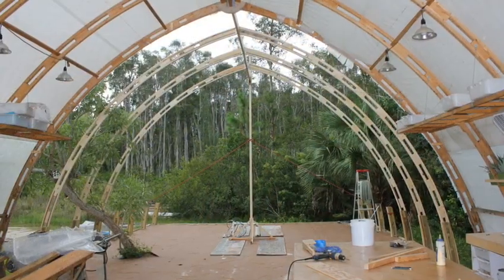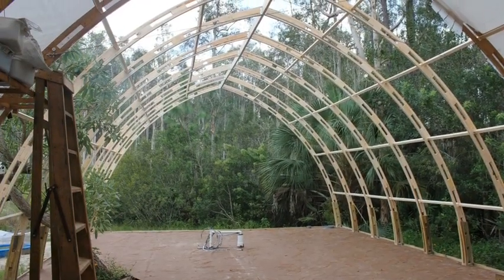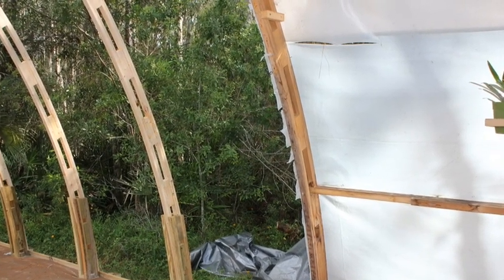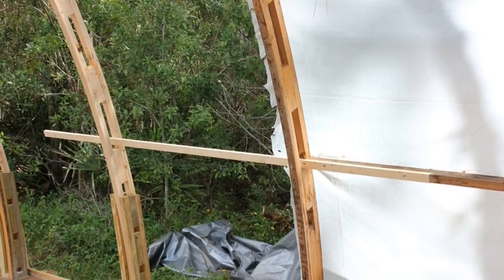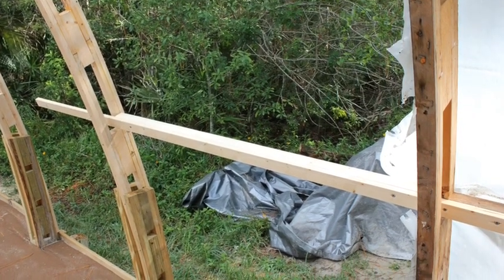After all the arches and ridge boards were assembled, the hardware put in place and everything screwed together, I then started putting in the purlins. They go about every four feet and are comprised of a 1-by-2 that fits in the center of the arch and a 2-by-2, 46 and a half inches long, that goes between them. They are all screwed together and they make the structure very stable.